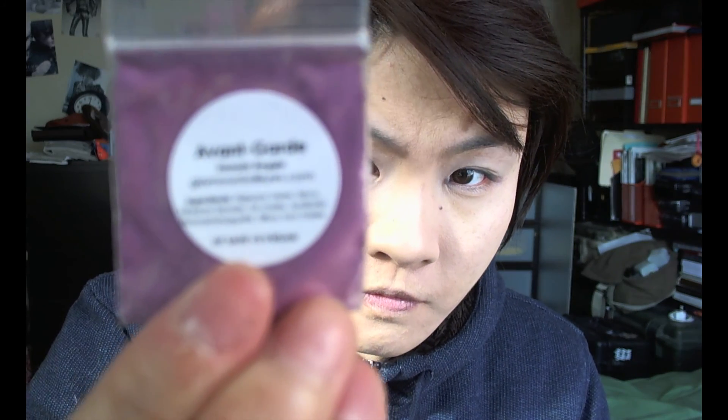I forgot to mention that I used the Urban Decay anti-aging primer potion first before this white base. The white base will ensure the color that goes on later will be very vivid and bright, and also this base is a little bit tacky so it'll grab onto the loose pigments a little bit better.